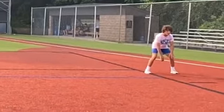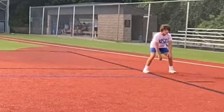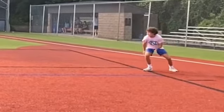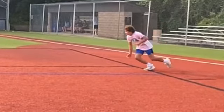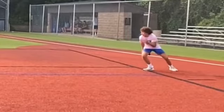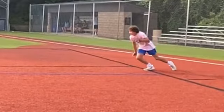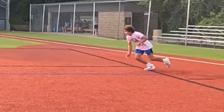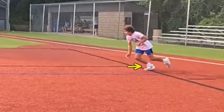One thing I would recommend — as we zoom in here on your start and just kind of go frame by frame — you get to some pretty decent extension there. We could get some more back leg extension. The shin angle's pretty low there. I'm talking about the front shin angle that we see right there. That's pretty good.